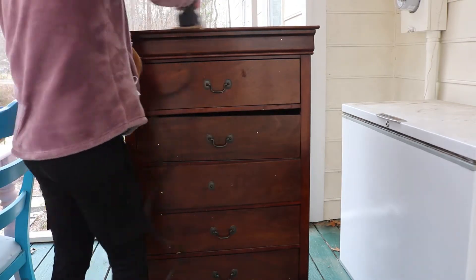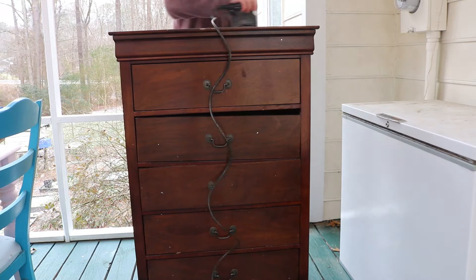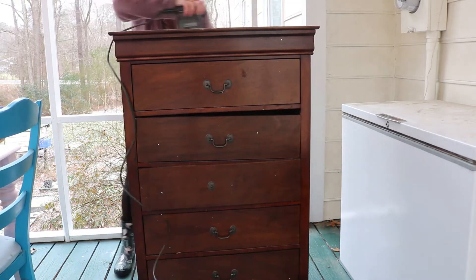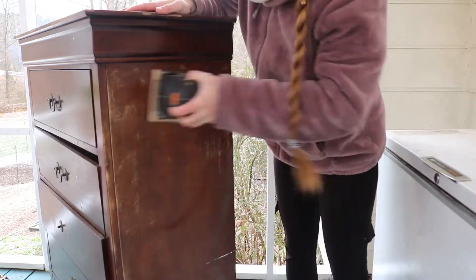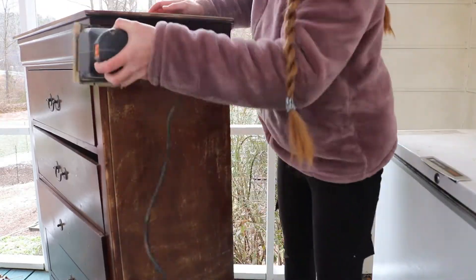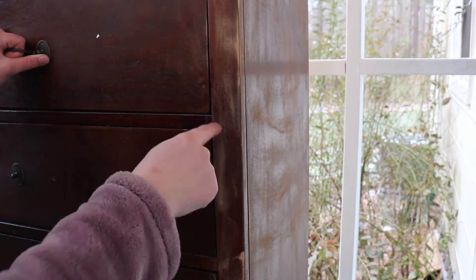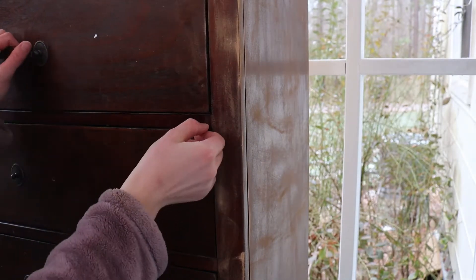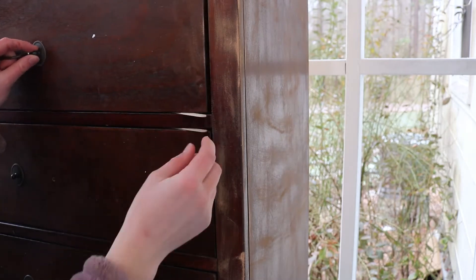Next, take your almost-broken sander — actually it is broken, but use it anyway — and sand your little heart out. Ignore the fact that you do a terrible job because this sander is really hard to use. Also, instead of fixing it properly, take shortcuts and use popsicle sticks to prop up your drawers to even it out instead of removing them.